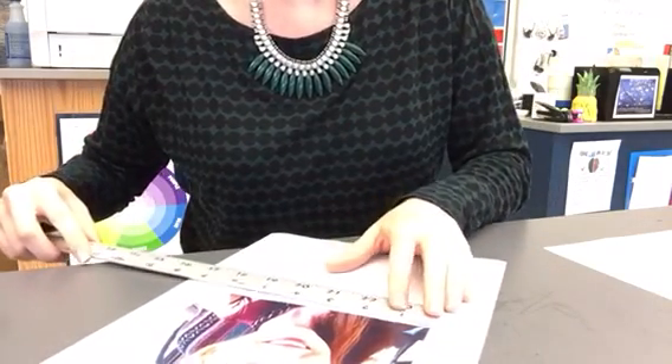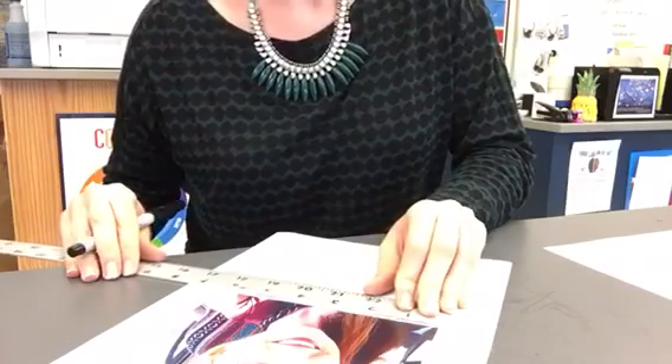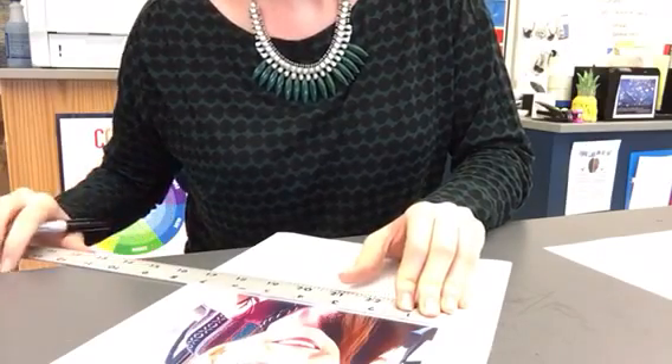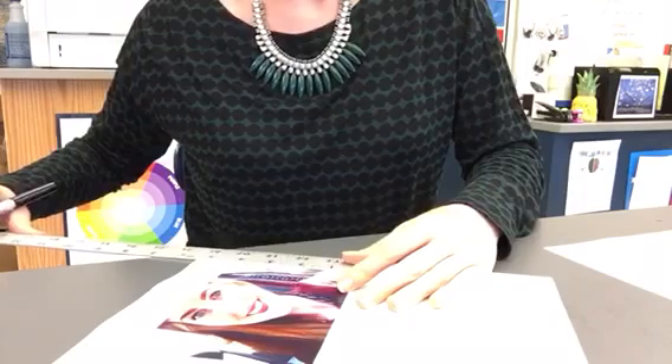I'm going to use the same method that I used gridding out my paper. First thing I'm going to do is just measure it to make sure I have the correct dimensions. This is six inches and this is four. Perfect.